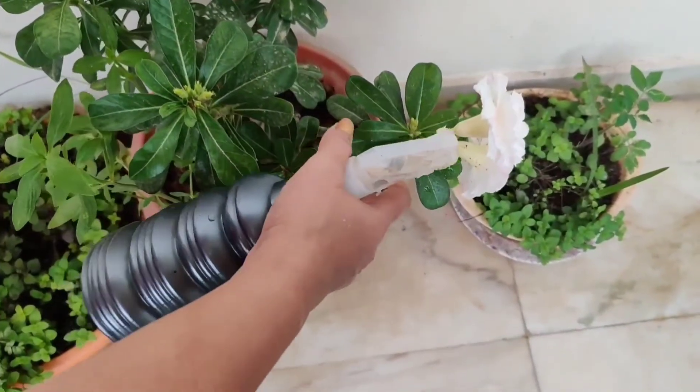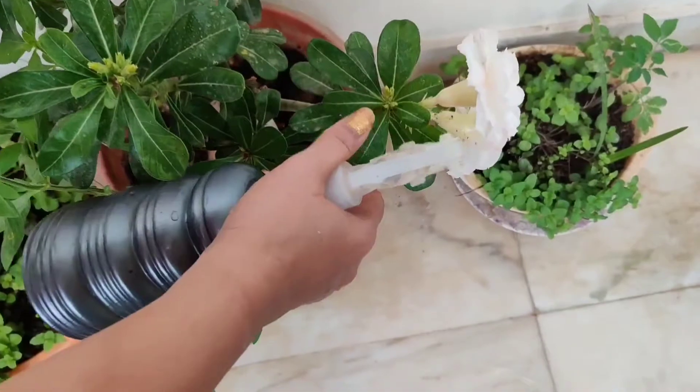I have filtered the mixture with a strainer and transferred the water to the sprayer.